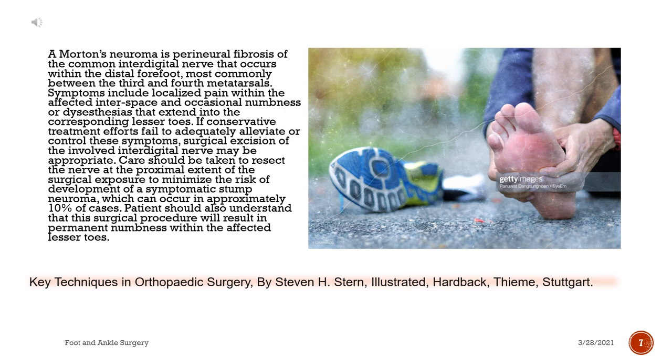A Morton's neuroma is perineural fibrosis of the common interdigital nerve that occurs within the distal forefoot, most commonly between the third and fourth metatarsals. Symptoms include localized pain within the affected interspace and occasional numbness or dysesthesias that extend into the corresponding lesser toes. If conservative treatment efforts fail to adequately alleviate or control these symptoms, surgical excision of the involved interdigital nerve may be appropriate. Care should be taken to resect the nerve at the proximal extent of the surgical exposure to minimize the risk of development of a symptomatic stump neuroma, which can occur in approximately 10% of cases. Patients should also understand that this surgical procedure will result in permanent numbness within the affected lesser toes.